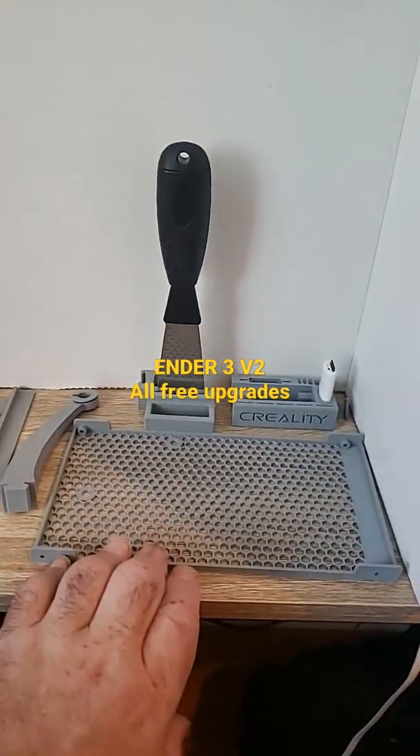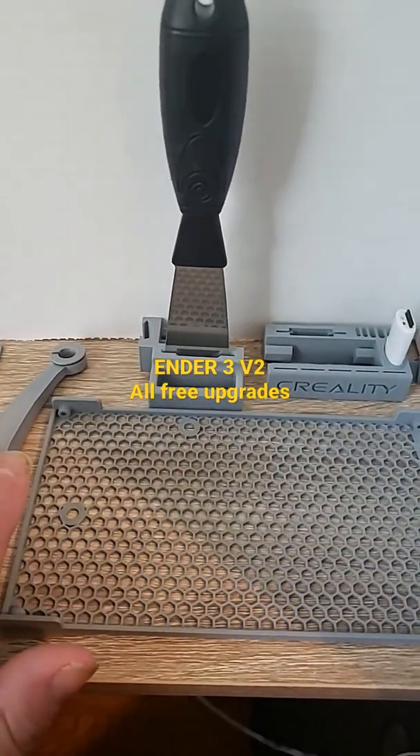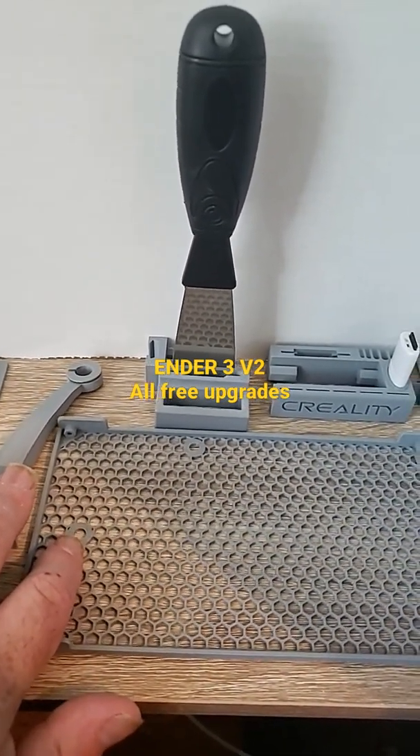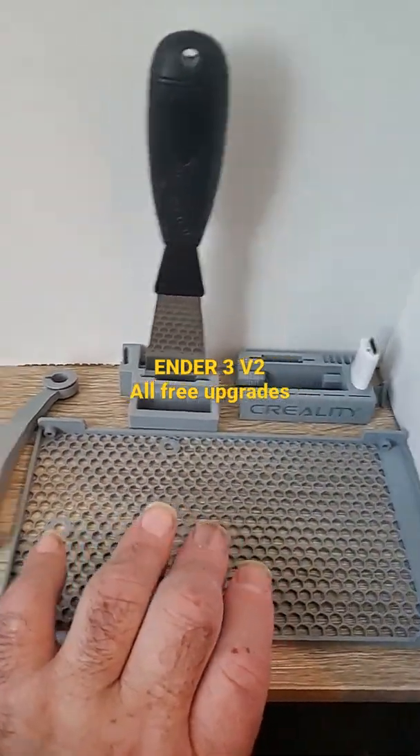This is your new PSU cover, as you can see. Plenty of ventilation. The vent holes are here for the stock fans, so you don't need to change anything there. This is plug-and-play — just screw it in.